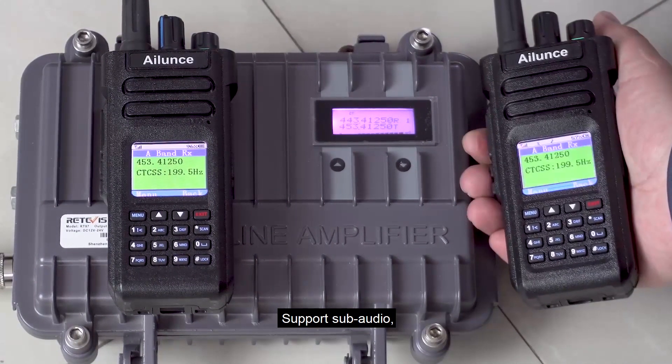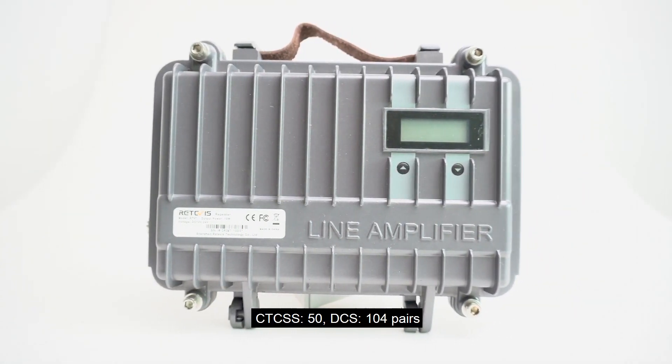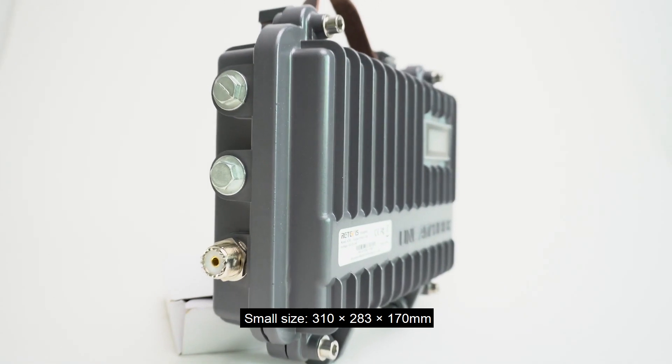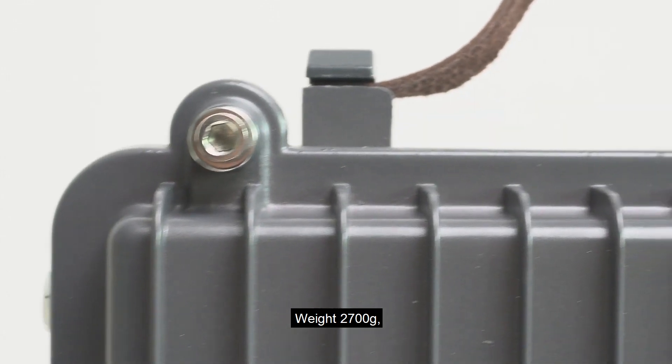It supports sub-audio: CTCSS with 50 pairs and DCS with 104 pairs. The control panel allows adjustable channel selection. The unit is small in size at 310 × 283 × 170 mm, and weighs 2700 grams.